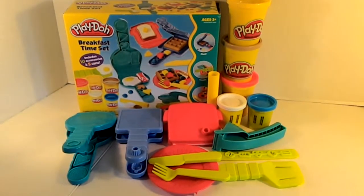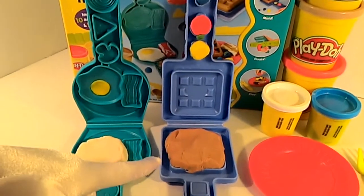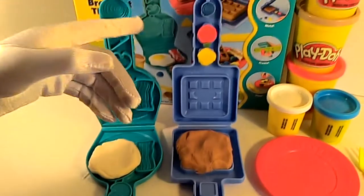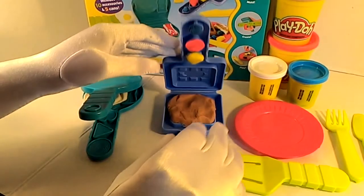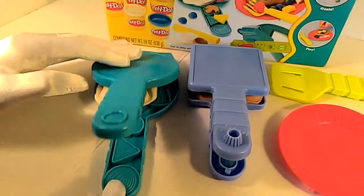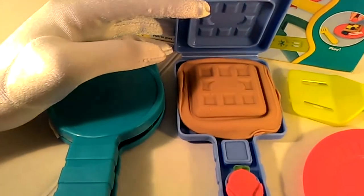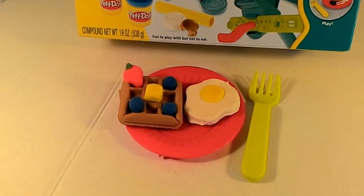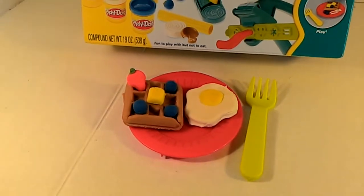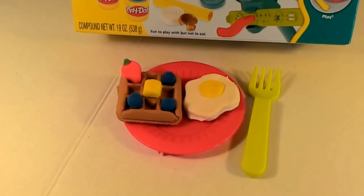I now have my egg whites, my egg yolk, my waffle, my strawberry, my butter, and my blueberry. This is my breakfast: waffles with butter, blueberries, and strawberry, and eggs sunny side up. This looks delicious! This was just my choice this morning.